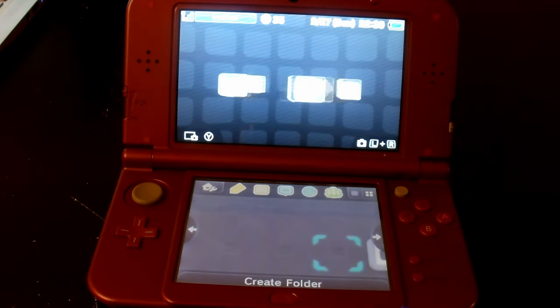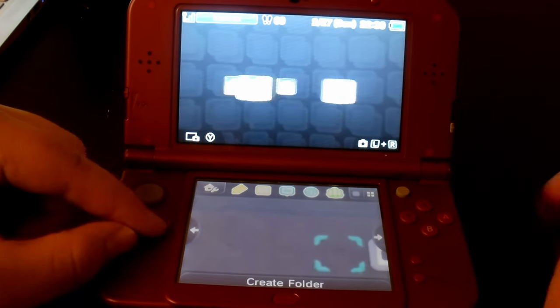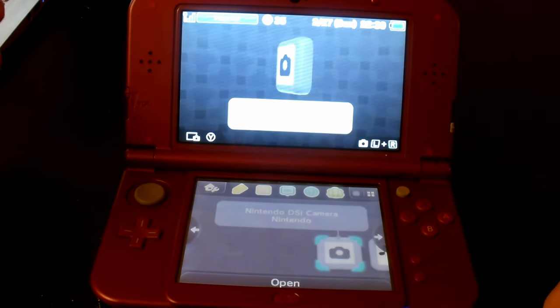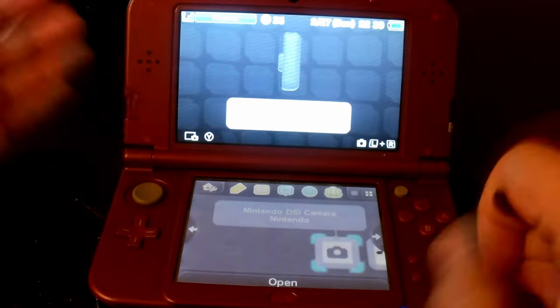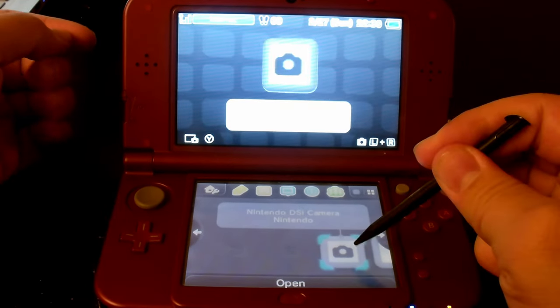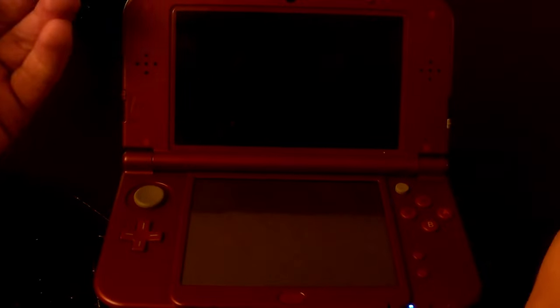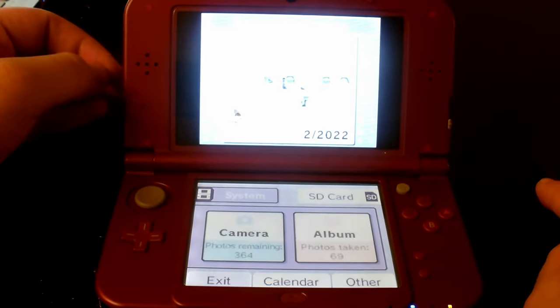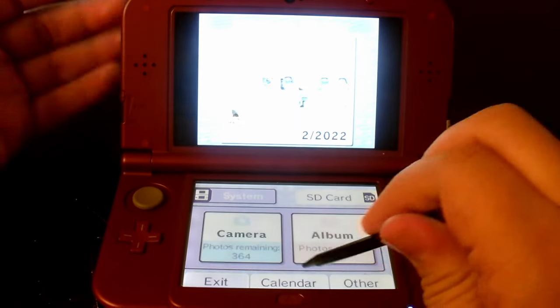So the first DSi software we're going to be testing on the 3DS is the Nintendo DSi Camera. From my point of view, this is actually way better than the 3DS Camera in multiple ways. So let's go ahead and run this and test it out. As you can see, it runs perfectly well.